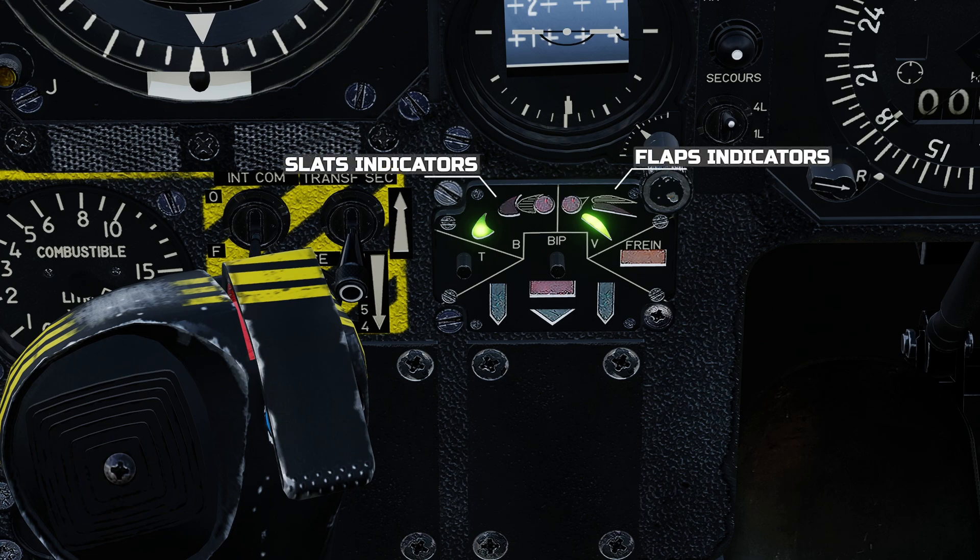Slats and flaps are actuated by the same lever. With our current high lift device configuration, moving the lever to the middle half position will move the flaps to the half position. When they are in transit the red circular light will illuminate, and when they are in position the amber half flap light will illuminate. It is normal for the slats to remain in their fully extended position dependent on flight conditions. Moving the lever to the forward fully retract position, the flaps will retract — their transit indicated once again by the red circular light — and the position lights will extinguish to show full retraction. The slats may also retract to their half position, indicated by their red transit light and the amber half slat indicator.